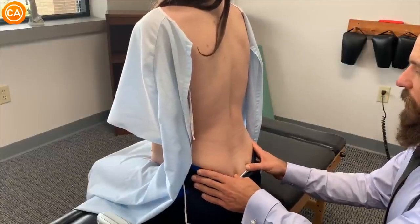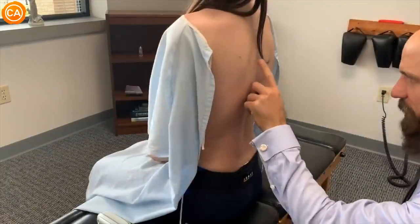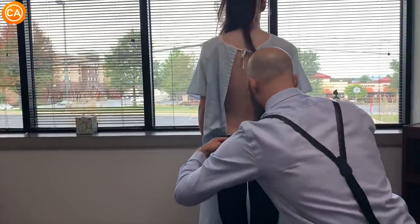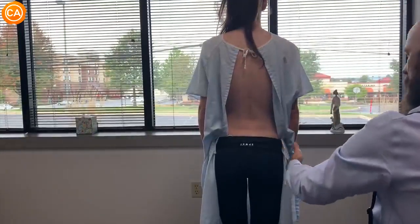The doctor identifies edema in the area and notes the slightest curvature in the spine. Looking from the top, the right side appears lower, posterior and inferior, with a slightly rounder, externally rotated presentation — a PIEX right finding.